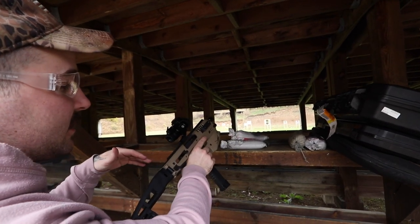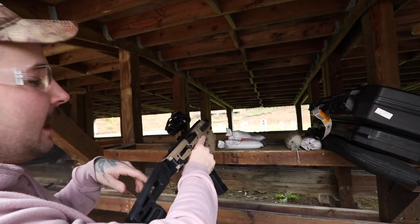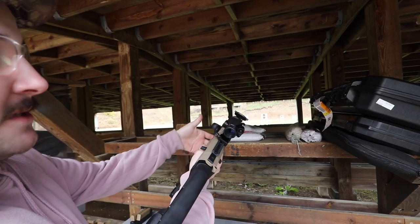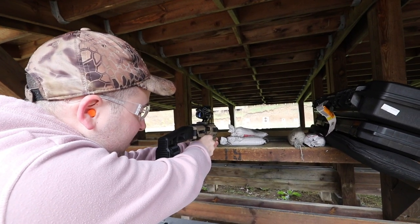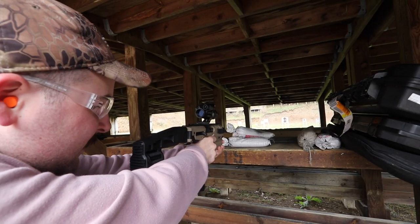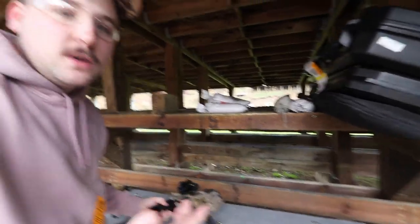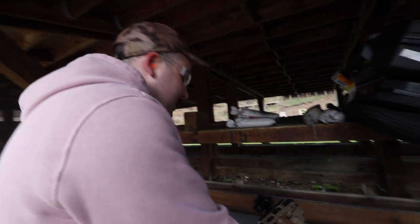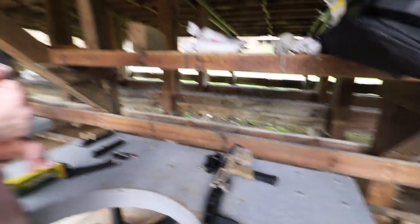Shoutout to Imperator Arms — Chris is the guy who got me the CAA MCK conversion kit. It fits the Glock 19, 19X, and 17. You can put any optics on it — right now I've got a red dot and green dot sight with a green laser and thumb stops. It's a badass little conversion kit, only $250, well worth it. Makes it way more fun to shoot. You do need special permits for certain uses, so we're not going into that.